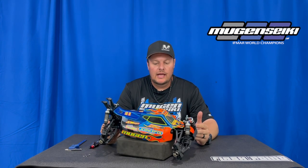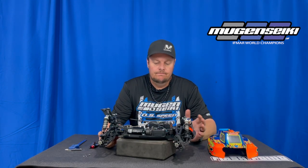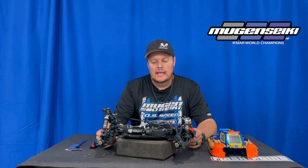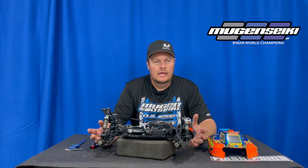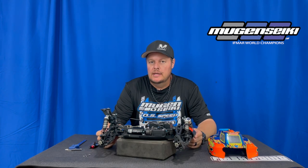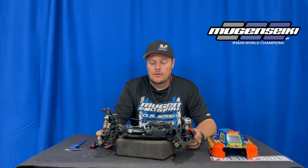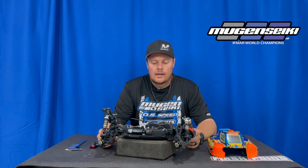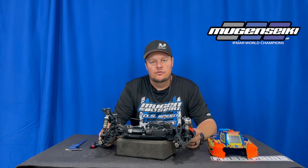Hi, I'm Adam Drake and today I want to do a quick video on my MBX8 Eco. I want to show you kind of an updated or slightly modified electronic configuration or layout. This originally started — Ryan Mayfield did this back, I think it was right before the 2021 DNC. I now have this on my car, so I just want to kind of show you some of the things that had to be cut or trimmed or modified to make it work and how everything fits and looks with the Teak Electronics. So let's take a closer look.